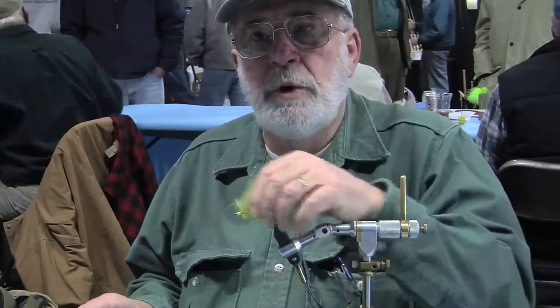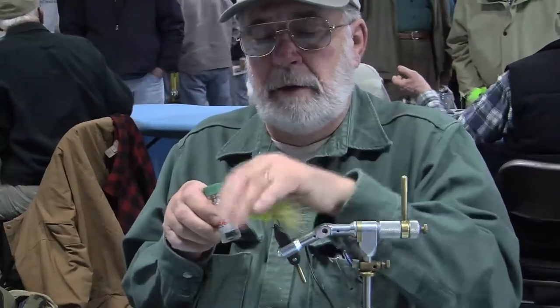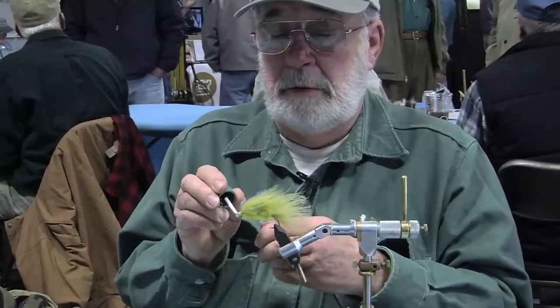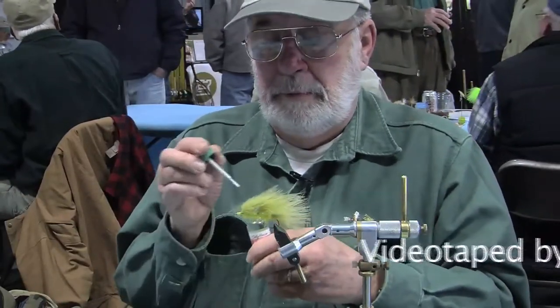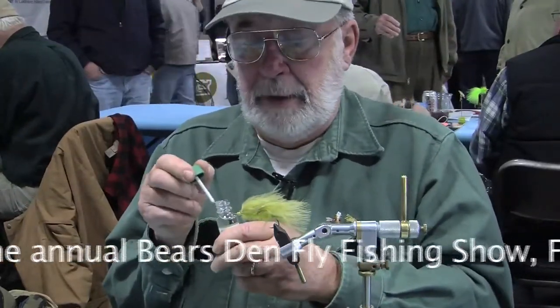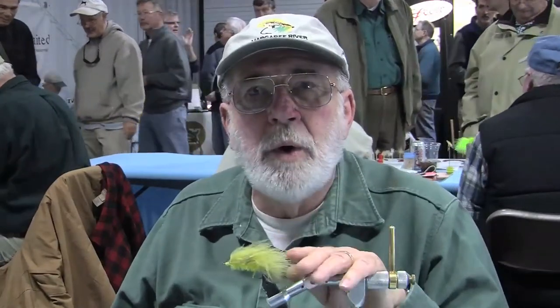There's a lot of motion to it, very light. I'm going to put some head cement. The cement I'm using is Sally Hansen Hard as Nails. That's it. Now there's one word of warning: if you don't add water, you're not catching fish. You need water.